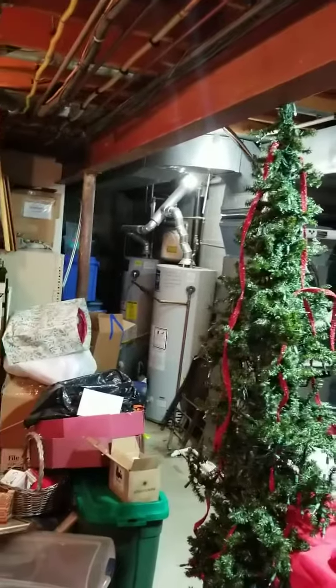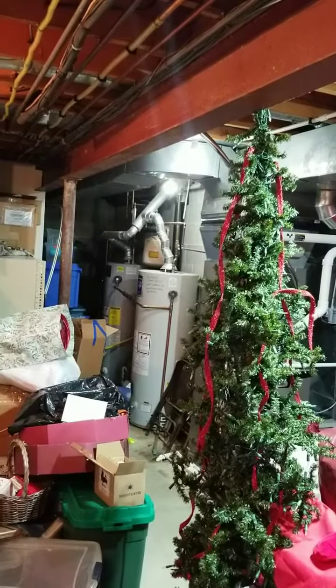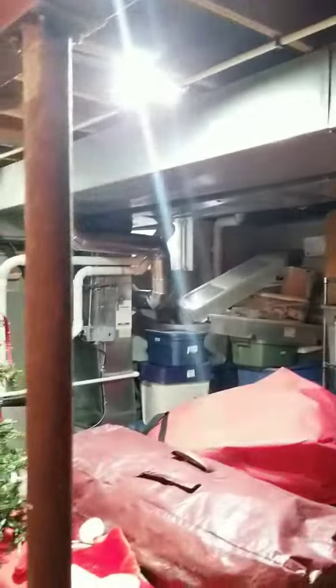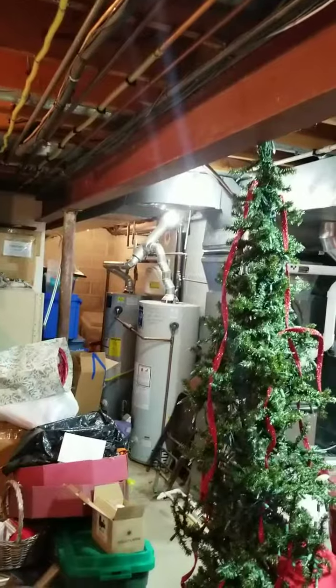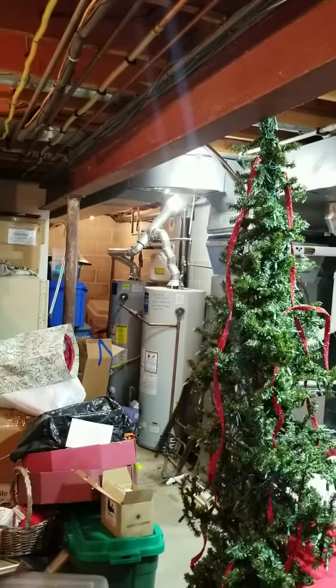Hey guys, so I wanted to film a follow-up on the Bright Living bulbs. I'm in my basement where I wanted to put these, and you can see I have two plugged in there and they are pretty bright. This is the 360 super bright light that I absolutely love. The LEDs, as you can see — I'm going to turn these lights on so you can see that third bulb in the back, that yellowish-orange one.